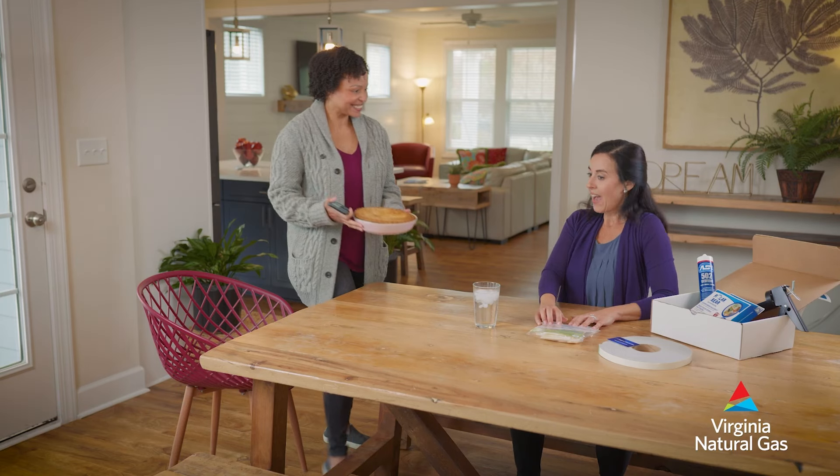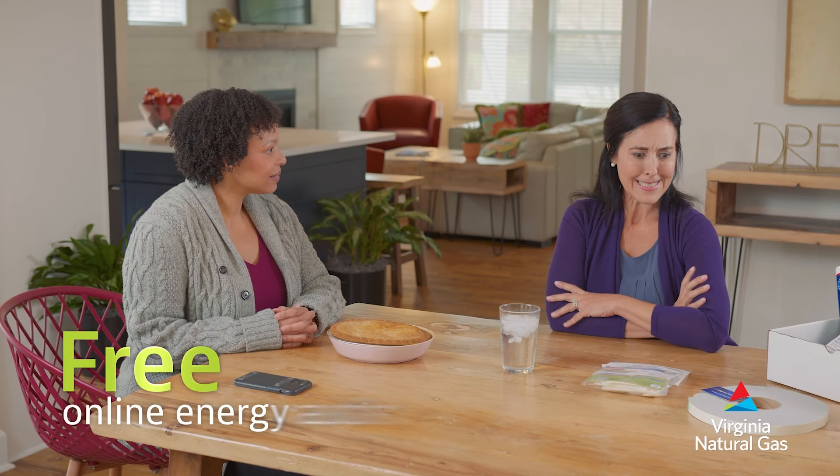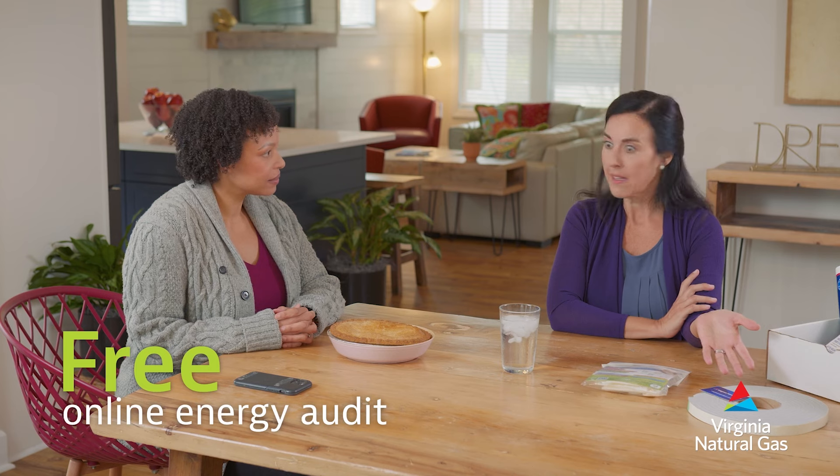Sure is warm and cozy in here. Hey, that's because I've been working on my free weatherization kit from Virginia Natural Gas. How'd you get that? Easy. I took their free online energy audit and they sent me this kit.